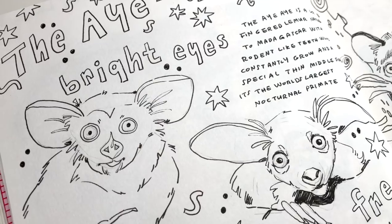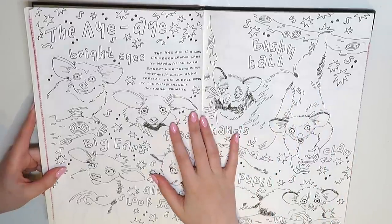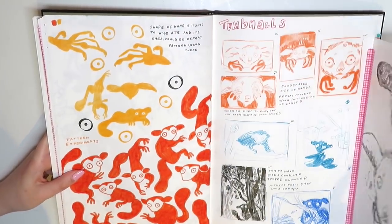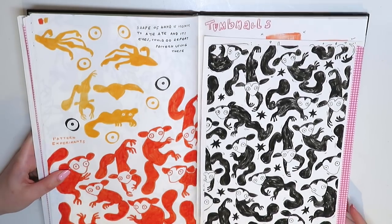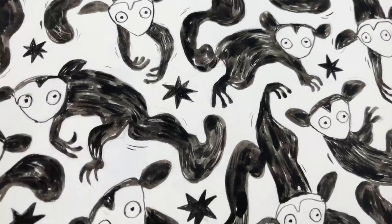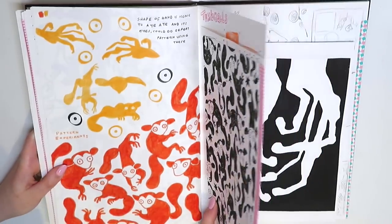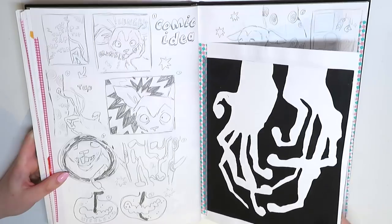Draw 100 was called that because we had to draw 100 of an animal — everyone got assigned a different animal and I got given the aye-aye. This is just me playing around with different aye-ayes, figuring out how to draw them. Some of the drawings are a lot better than others; some of them aren't actually part of the official 100. In total I drew a lot more than 100 aye-ayes. For example, this page only counted as one. So in this book there's a lot of sketches but none of them are necessarily the official 100 aye-ayes.